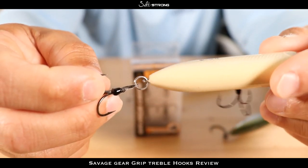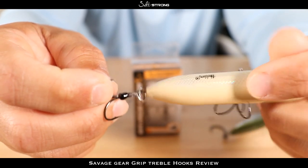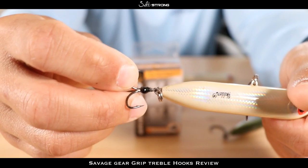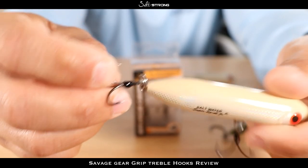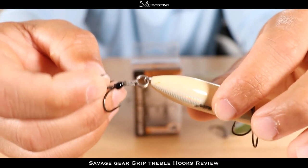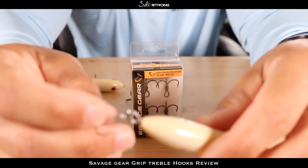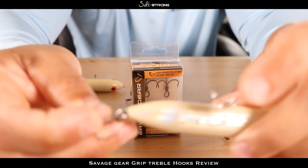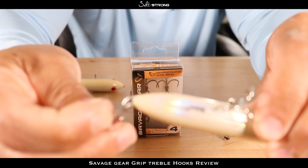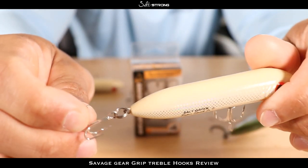The idea behind the braid — I have these hooks on this topwater here — is that your bait and the hook can spin freely. As you can see, I'm spinning that bait a number of times and it hasn't locked up. About four to five turns and it finally gets a little tight, but this will help you avoid losing fish because when that hook locks up, the fish uses the leverage from your bait to pop that hook out.